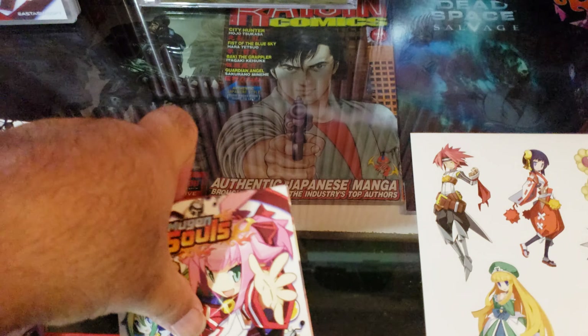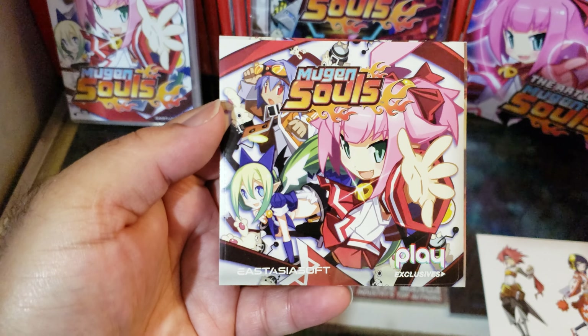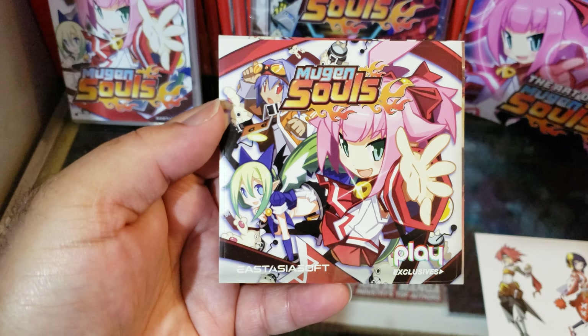You also get a Mugen Souls sticker — this thing stuck to my hand — and here's some more stickers. There's nothing on the back.